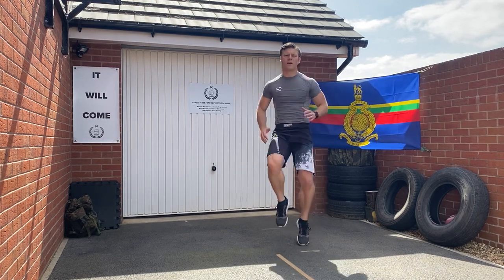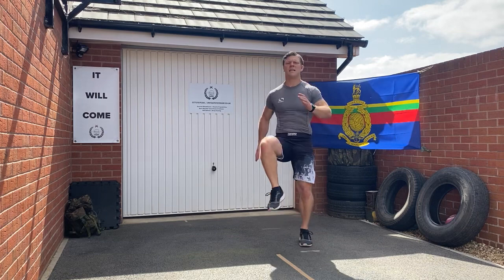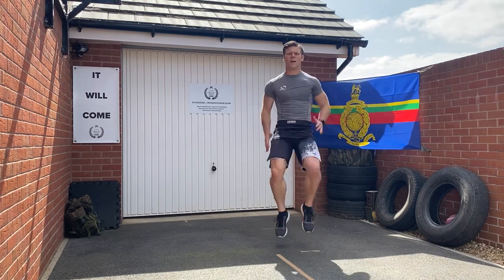First one — nice and simple — high knee running. We're just running with the knees coming up to belt height, like so. This one's really simple to make harder: we up the tempo and drive the arms a little bit more.